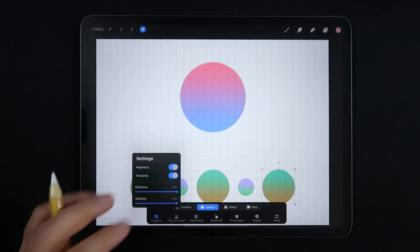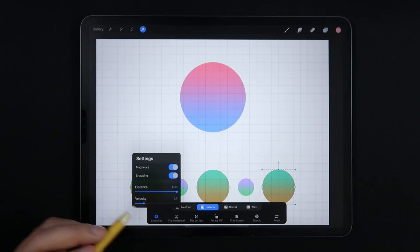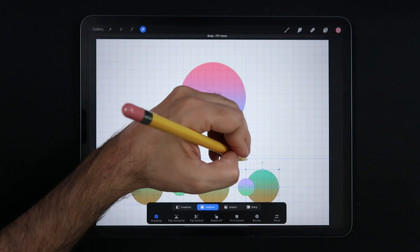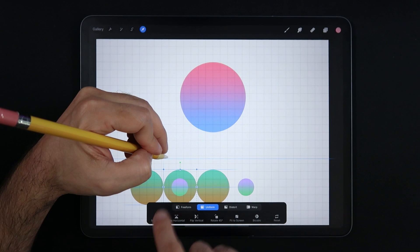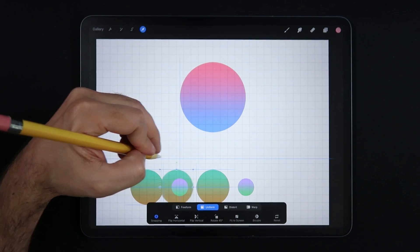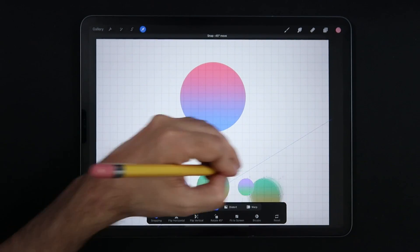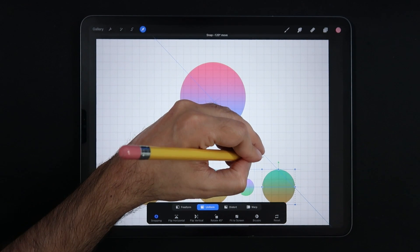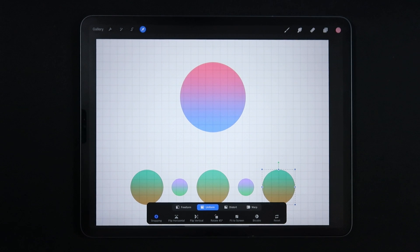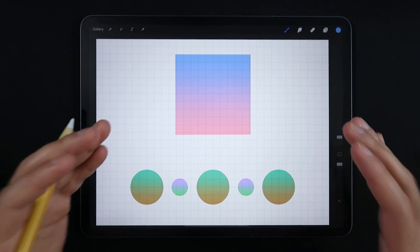In my personal opinion, a good use of this tool is to keep distance at max — you get as many snapping points as possible — but keep velocity at a lower number, like 1.9 or 2. That way you still get a fair amount of snapping points and can place this circle tangent to every other circle, effectively centralizing or matching centers. But when you move things faster across the canvas, you don't get as many snapping points — just a little magnetics — which lets you move more freely. So: distance at max, velocity quite low.